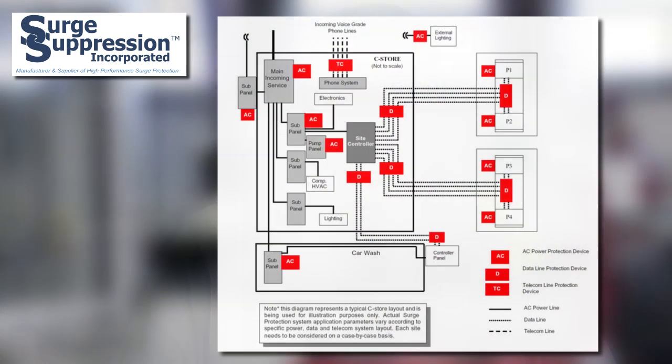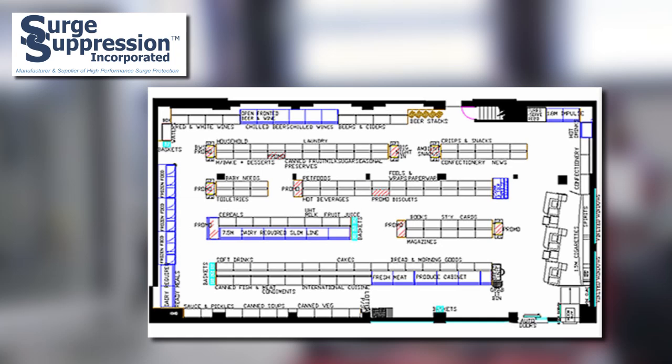Another application is convenience stores. Convenience stores are vulnerable not only to external lightning but internal surges from compressors and pumps. The pumps are microprocessor controlled and should be protected, as well as the cash registers and credit card machines. Another application is retail stores. Cash registers, computers, and store lighting are vital to the operation of the business. SSI series connected SPDs are often used to protect these types of circuits.